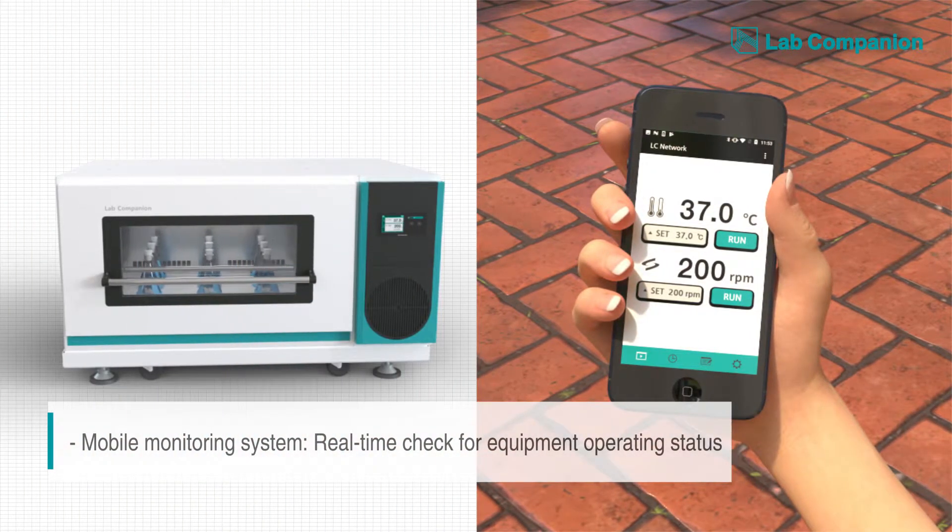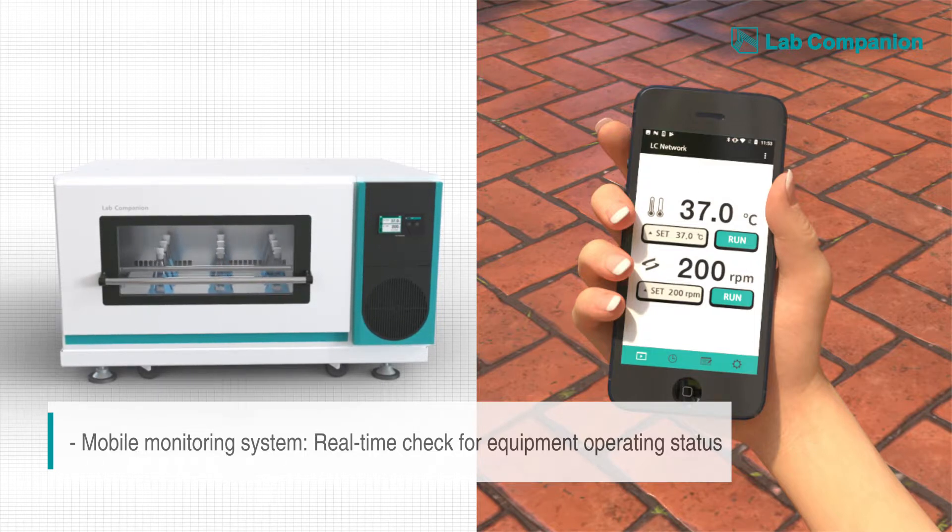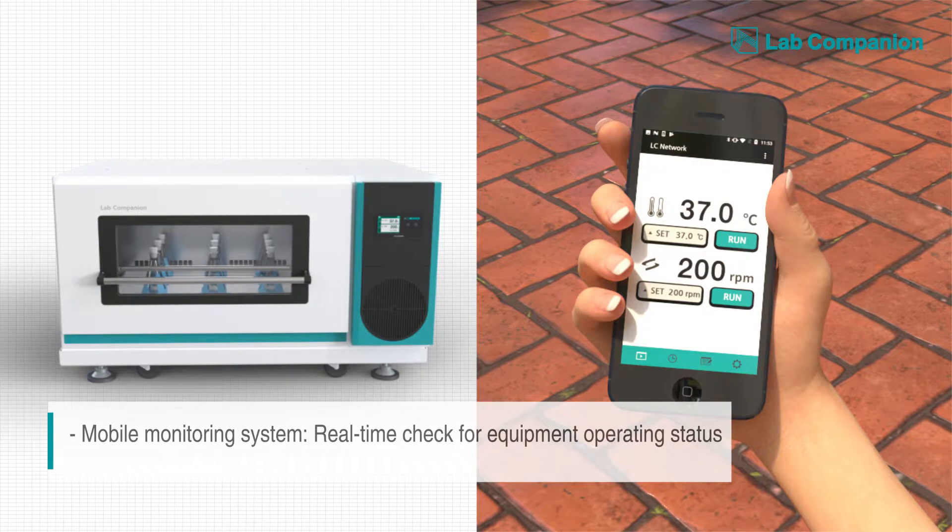Even when you are far away for a business trip, you can easily control the incubation environment and quickly respond to any unexpected circumstances.